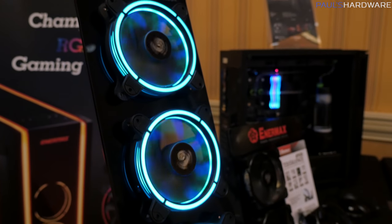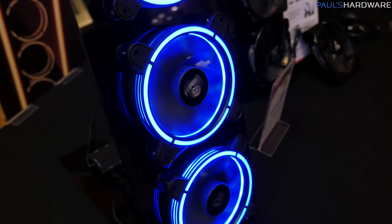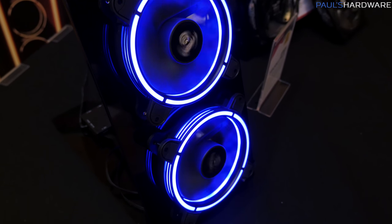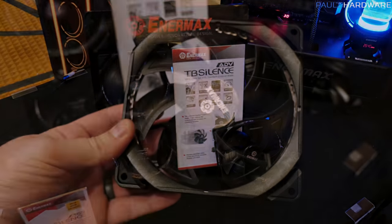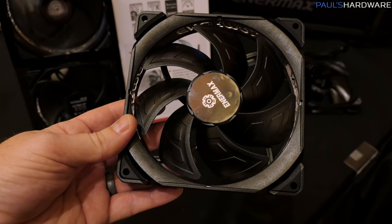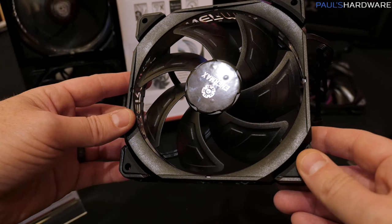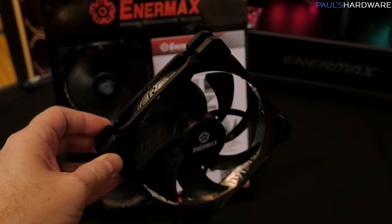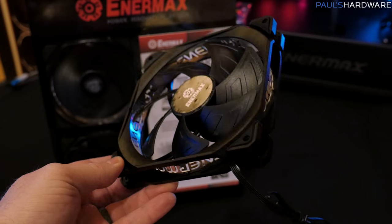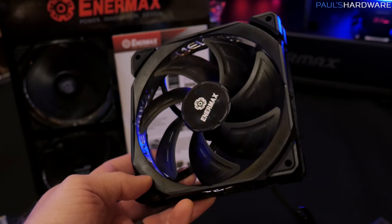Moving over to the rest of Enermax's lineup, here's a quick look at some more TB RGB fans — again, new for 2018 — and a closer look at the actual LED design on those, which looks pretty nice. They're also introducing a new lineup of TB Silence fans, called TB Silence Advanced. They've redesigned these and added an aluminum ring around the outside that actually looks pretty cool. These are going to be less for your blingy RGB builds and more for practical use, like making a silent computer.